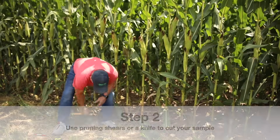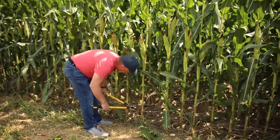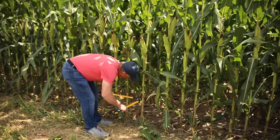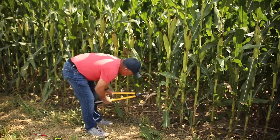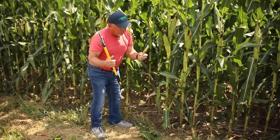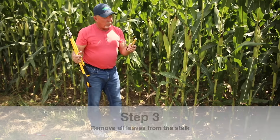I've just got some pruning shears, but you can use a knife or a sharp corn knife or anything. I'm going to take this top part first, and then just go down to the bottom mark, and there we have a sample. This one doesn't have any leaves on it — if there are any leaves you want to remove those first.